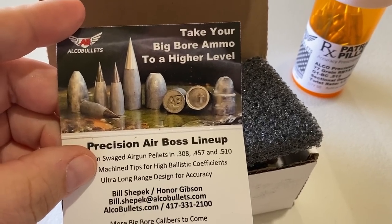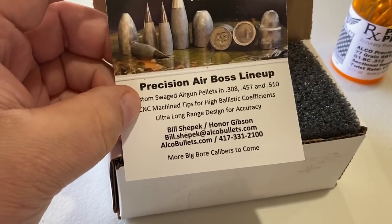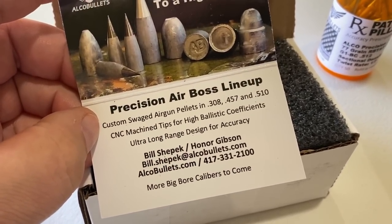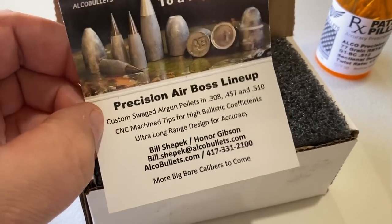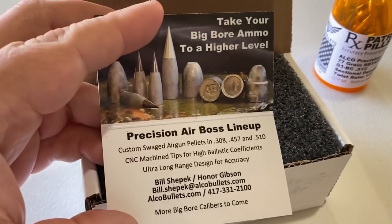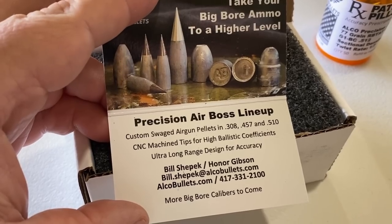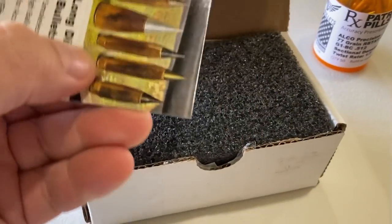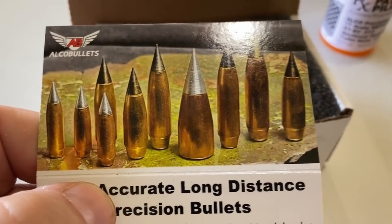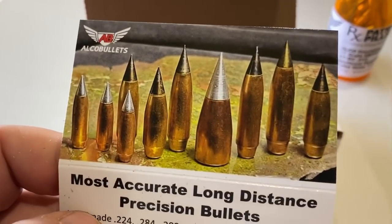Take your big bore ammo to a higher level — the Precision Air Boss lineup. They also do custom swaged air gun pellets in three weights: .457 and .510. CNC machined tips for high ballistic coefficients, ultra long range design for accuracy. They've been up to some interesting projects for the air gun guys — you can have a formidable air gun system with specialized loadings for specialized applications.